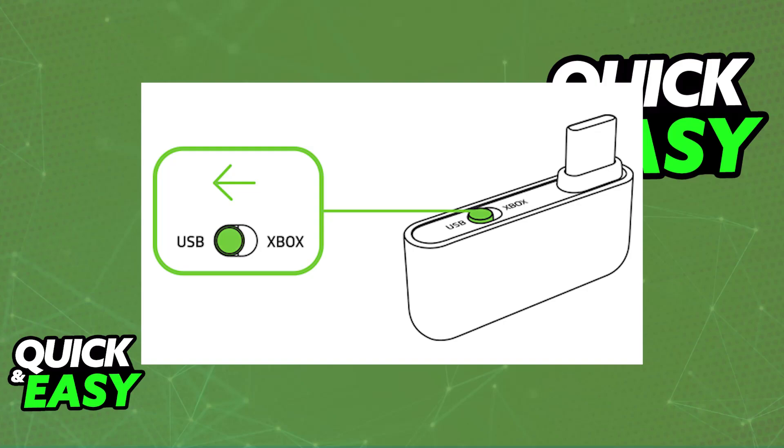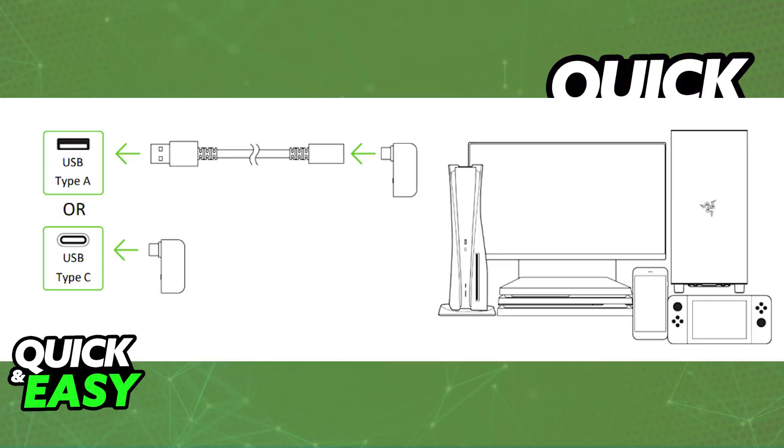Usually, this will either be a USB-A wireless dongle or a USB-C. If you have the USB-C one, it is much easier. You just have to make sure that the USB Type-C dongle is set to USB if there is a toggle like this one, and then just plug it into any of the available ports on your iPhone or any other mobile device.